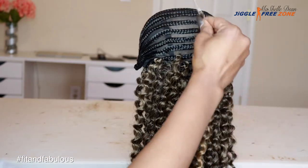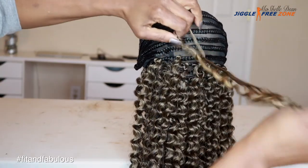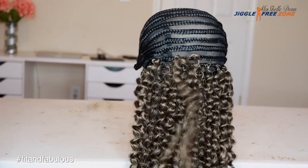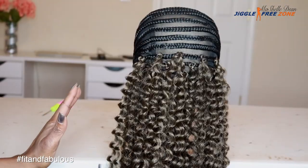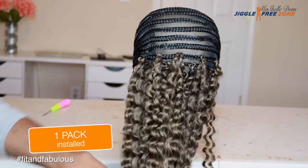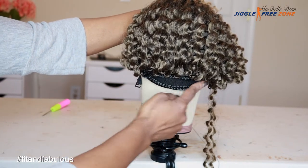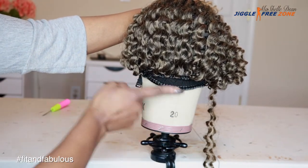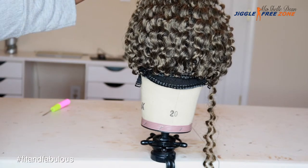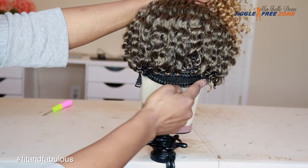As a rule of thumb with crochet braids, I found it's always good to space the hair out in the back and go back and fill in any gaps as necessary. This is with one pack installed. I have six packs total, so I should be good to go. You can see on the bottom, I always leave that first cornrow empty and start with the second one with my installation. If I have any hair left over and I feel like I need to add hair, then I will go back at the end and add a few strands to that bottom row.